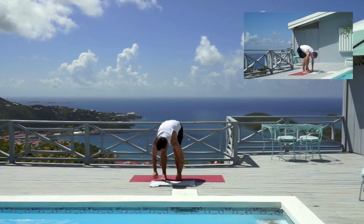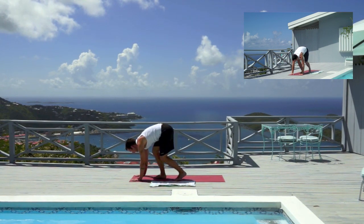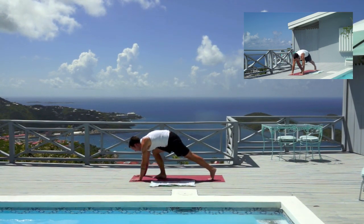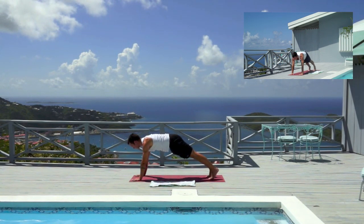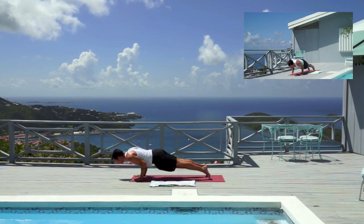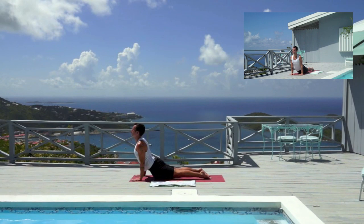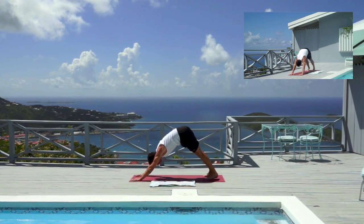We're going to start to bend our knees and rotate towards the top of your mat. Plant your palms here. Step your left foot back followed by the right foot and we're going to hold plank — this time we're turned towards the right. We're going to lower down to Chaturanga. Press the tops of your feet down. Inhale to up dog, exhale to down dog. Rolling over the toes, sink the heels.